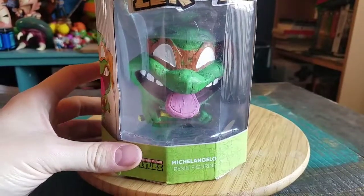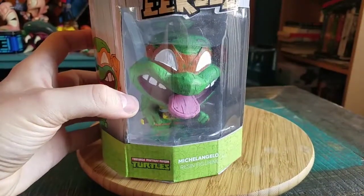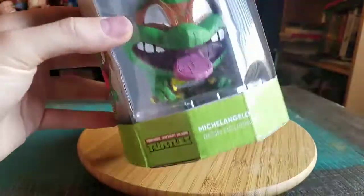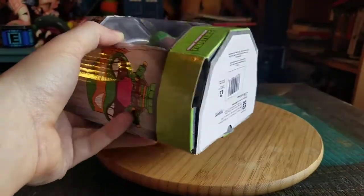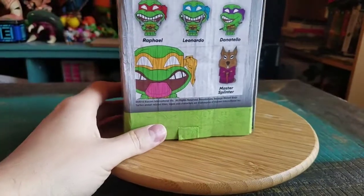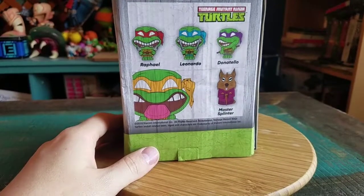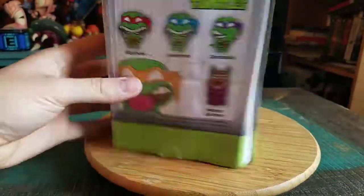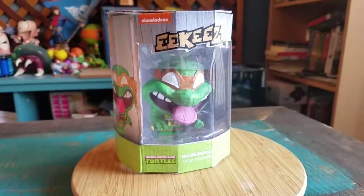I feel like this isn't the kind of figure that you want to show off in the box anyway, and the good news is that I don't want to. I put them with all my little tiki mugs and stuff. But I figured we'd talk a little bit about the box. I'm not sure why they ended up doing that, especially if you have Leo and Raph like we did before — you can't even place them together to look uniform or anything. So anyway, we'll go ahead and pull Mikey out so you guys can see him up close.